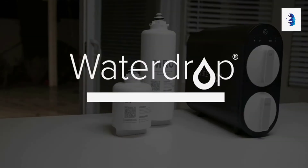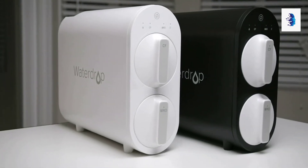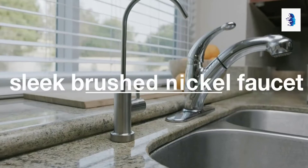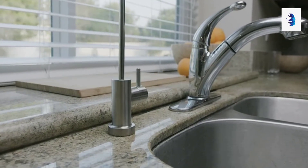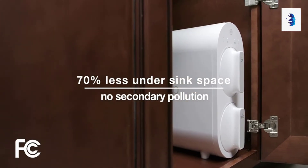Introducing WaterDrop G2 Reverse Osmosis System, the revolutionary tankless design along with five stage composite filters makes the system stand out from the competition. The tankless design is easy to install and can save up to 70% under sink space.